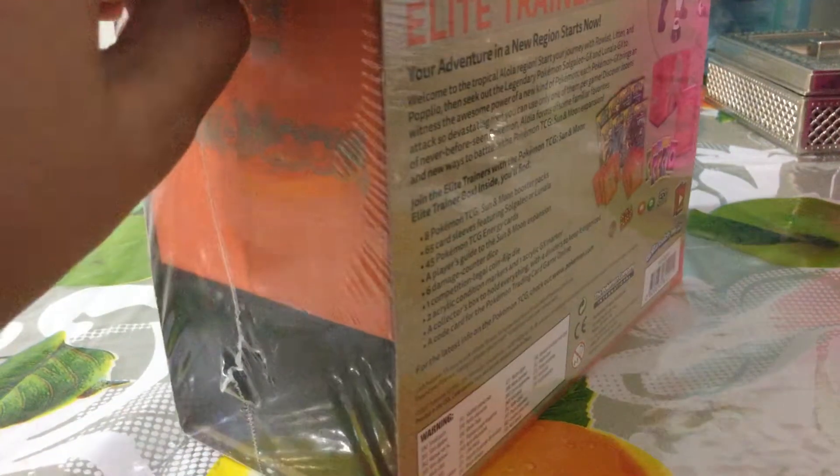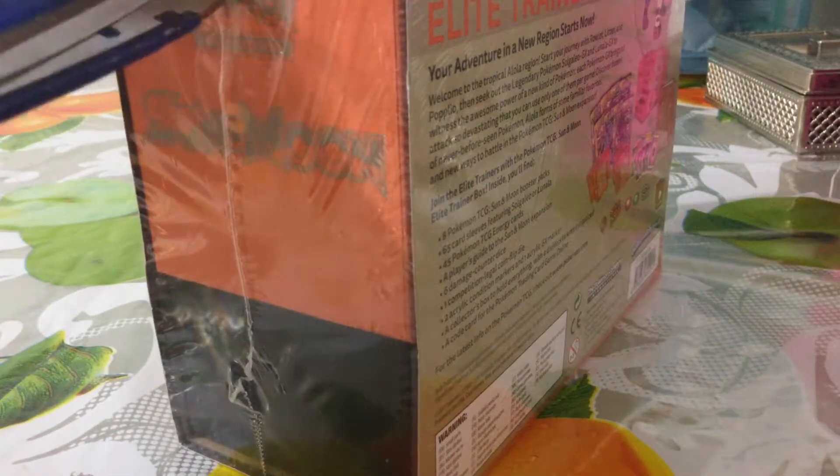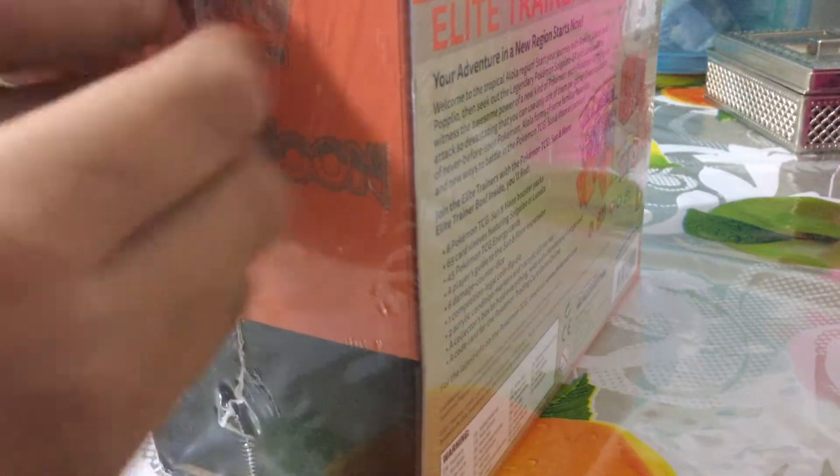I just got this opened up. I was really excited when I got this because I was seeing advertisements for Sun and Moon Pokemon, and yeah, it was really cool. I really hope I get a GX - that would be awesome.